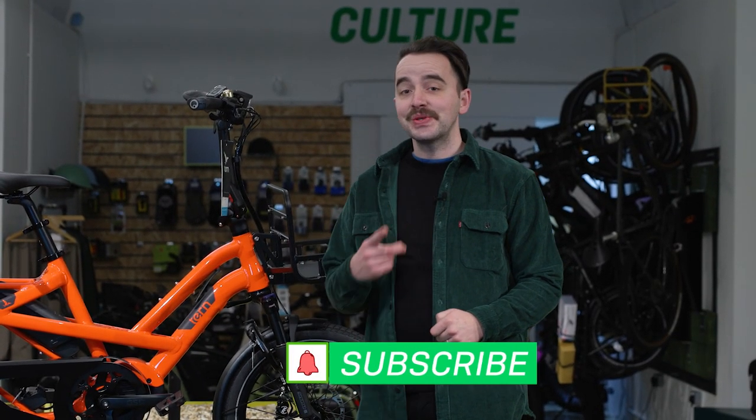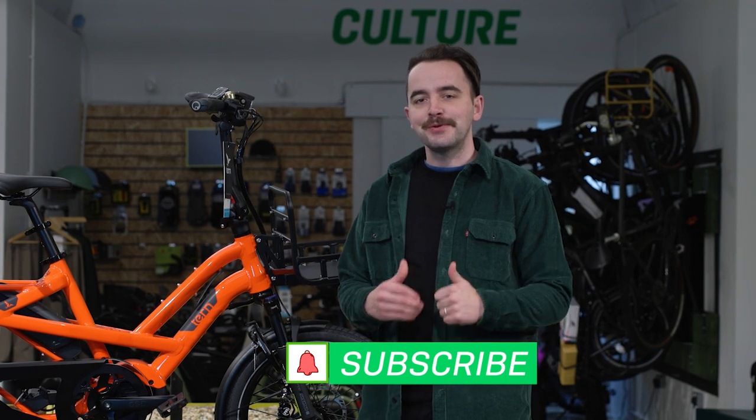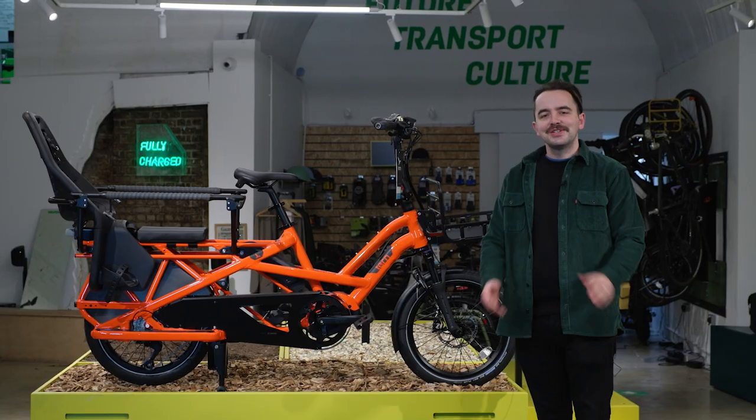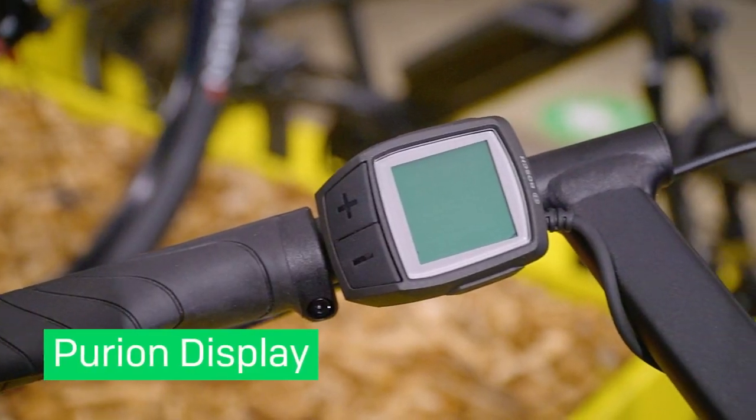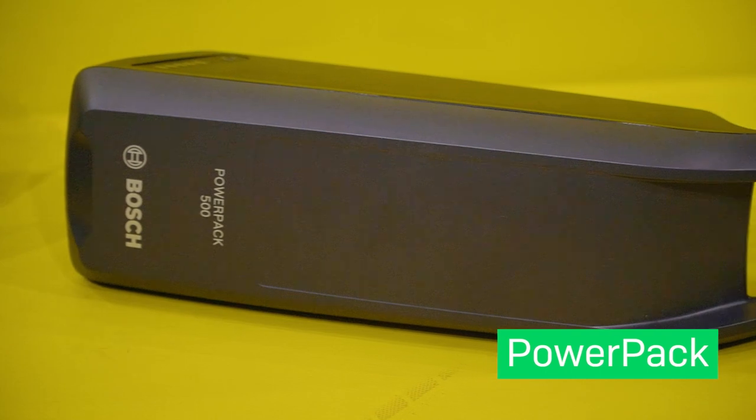For all your latest e-bike tips, news and tricks, please do like and subscribe to our YouTube channel. This tutorial applies to all Tern GSD bikes with either the Purion or Intuvia displays and the Bosch power pack batteries.